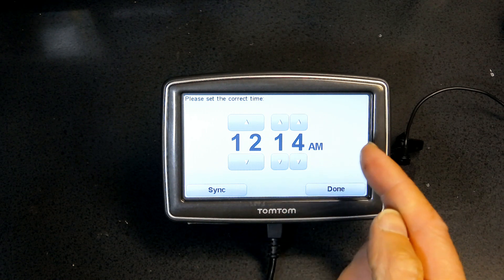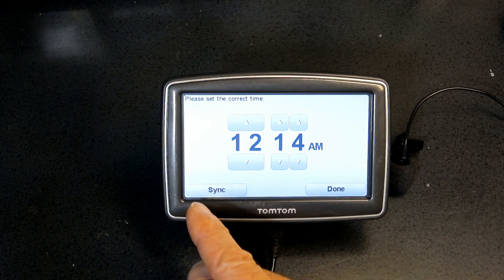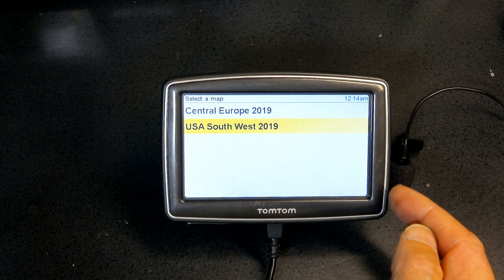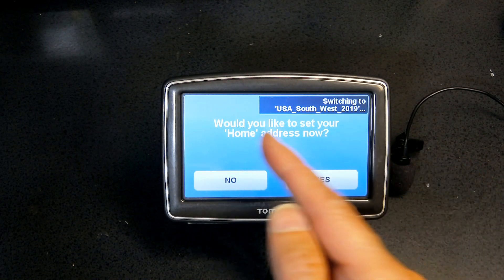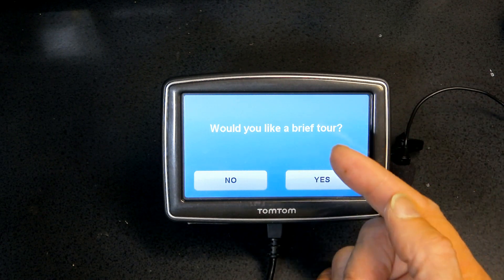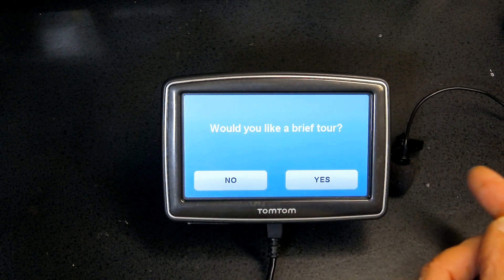You can set the time manually or let it automatically sync with satellites to get the exact time for your location. Since I'm indoors, auto-sync won't work for me. I'll choose the USA Southwest map. When asked if you'd like to set your home address, choose 'Not now.' You can also choose a brief tour, but I'll skip it since I'll be teaching you everything.